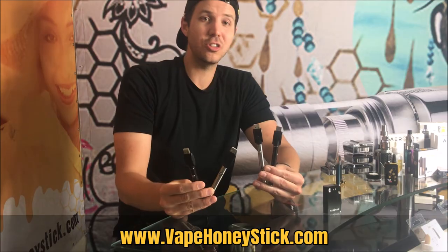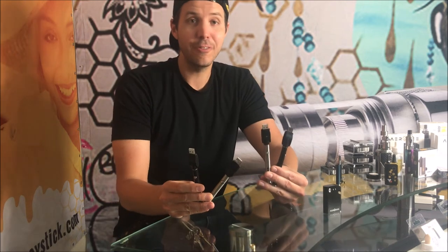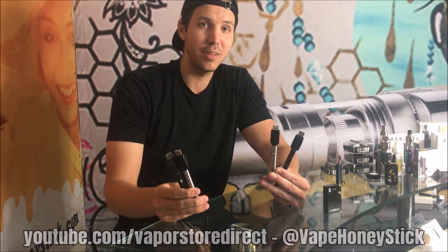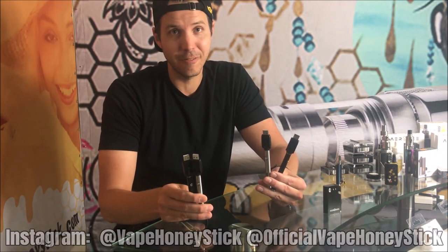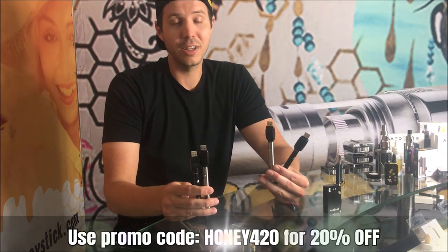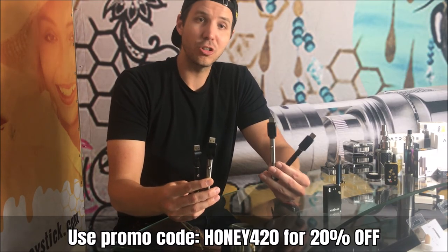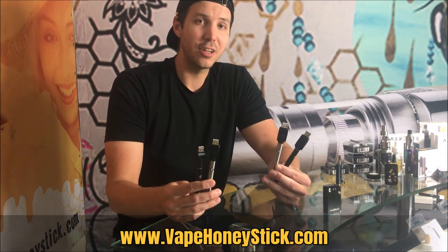For the best and most powerful bargain stick twist battery, check it out at www.vapehoneystick.com for $15 retail, available in black and stainless. If you like this video, hit the like and subscribe button and comment to tell us what you want to see more of. Follow us on Instagram at vapehoneystick and official vapehoneystick, and check out our special promotions on Facebook. I'll be interacting with you guys in the comments. Pick one of these up if you're just beginning or want a reliable stick battery on a budget — and make sure you're vaping responsibly out there. Cheers!